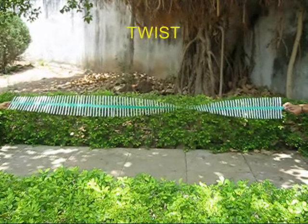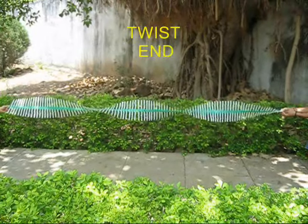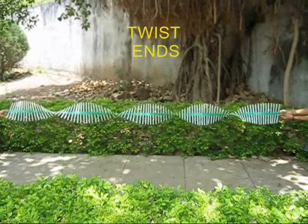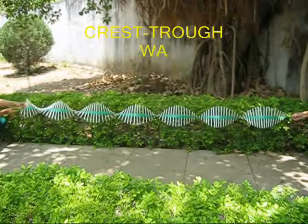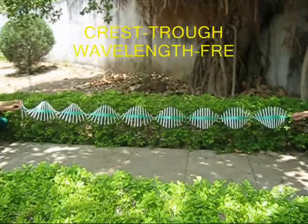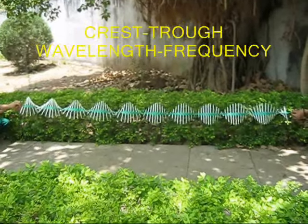You can also give them twists on both ends and slowly you will see troughs and crests emerging — the lower points, the high points, the wavelength. In a certain length, the number of waves depicts the frequency.